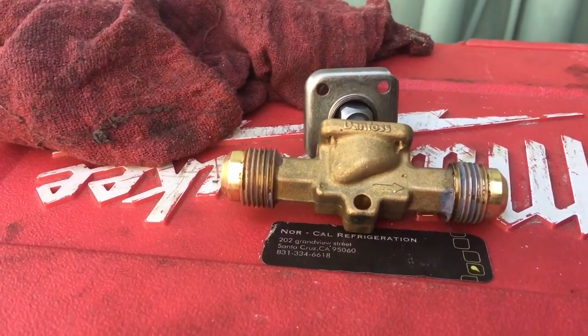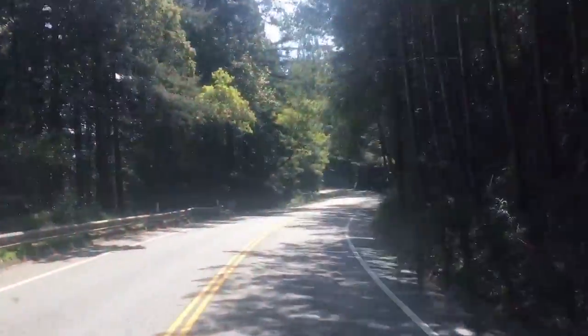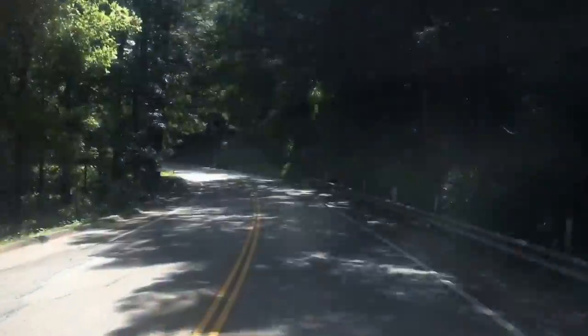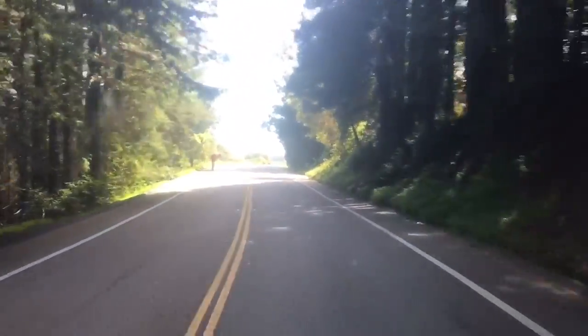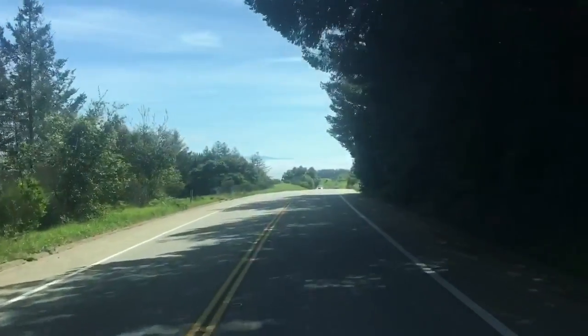So I thought I'd show you guys that — the Danfoss solenoid valve. That's what matters.